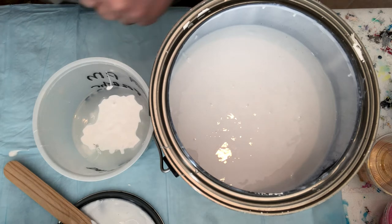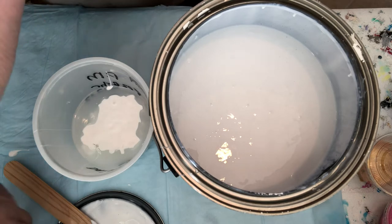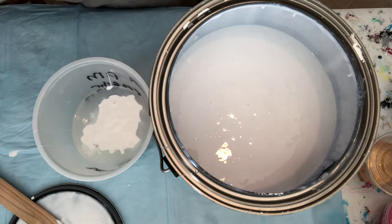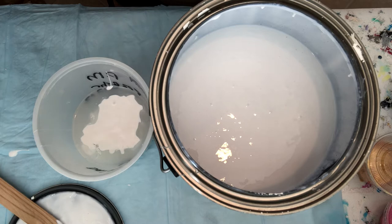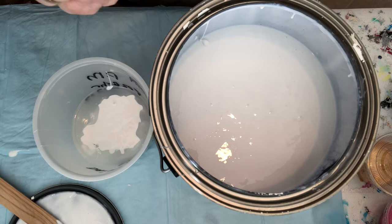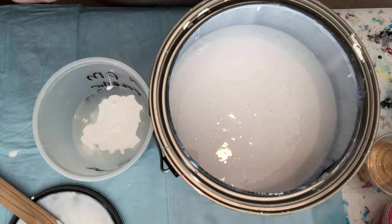I'm going to take one of my paper towels and wipe the outer edge first. By all means, you should be wearing a mask. Then wipe the inside. Now I'm not going to put this under water until almost all of it is out — this way I'm not going to stop up my sink.